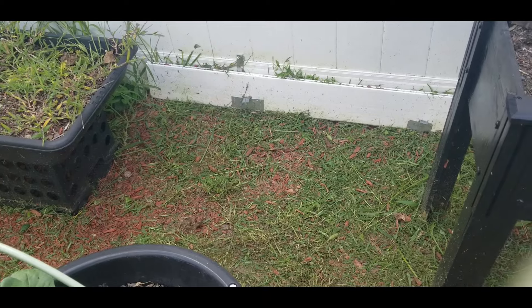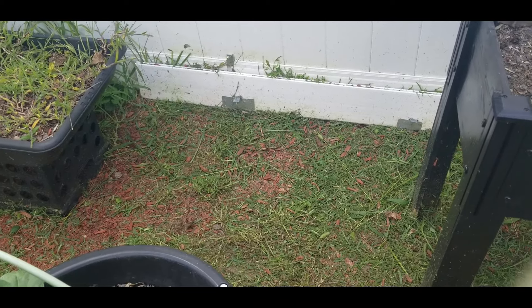Next time I plant my parsnips, I think this bed is too shallow for as long as they get. So next year I think I'm going to dig out an area and plant them in the ground - like maybe this spot right here. I'll dig this all out and I'm thinking about trying to put some onions here and also some parsnip seeds there. We're going to see what happens.